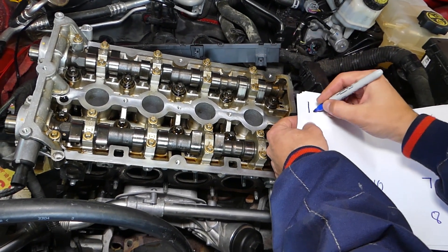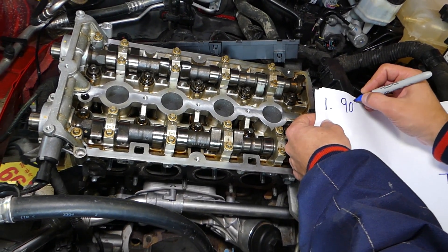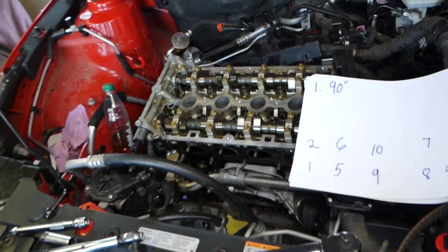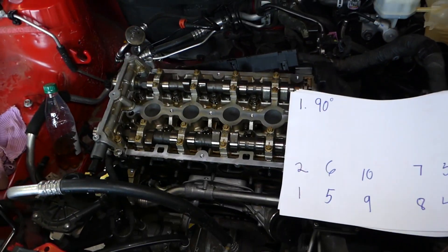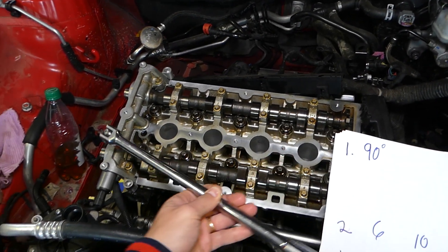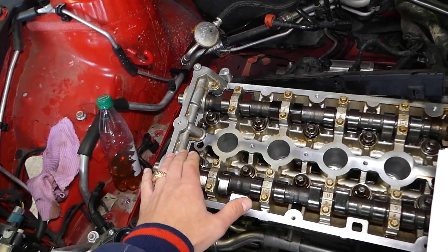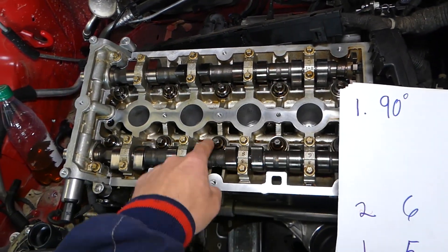Step number one: you need to go 90 degrees on each bolt — 90 degrees is one quarter of a revolution. So you take bolt number one loose 90 degrees, then go to bolt two, three, four, five, six, seven, eight, nine, ten — 90 degrees on each one following the sequence.